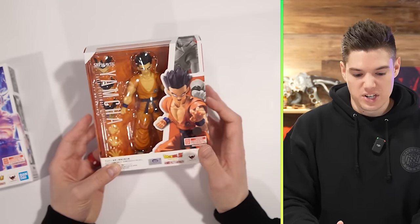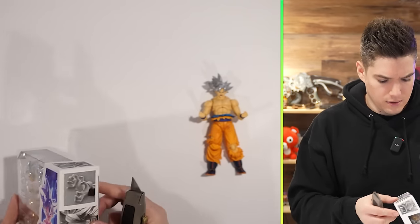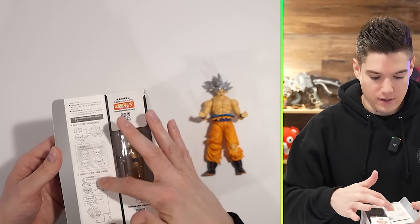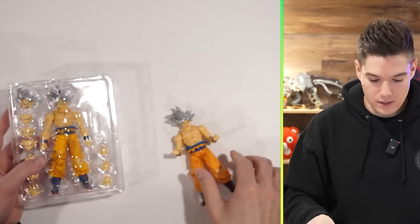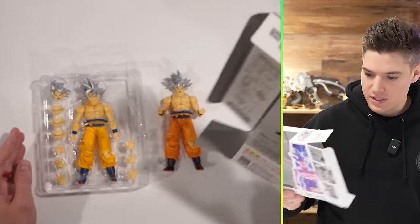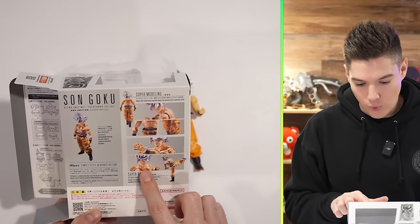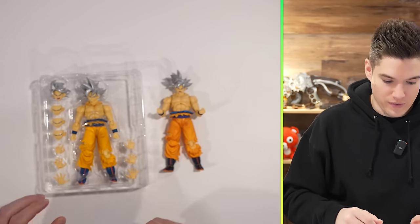We're gonna get to him in a second. We won't spend too much time on him, but I did want to have him in the video. So here is the original. I'll do this side — I don't know, which side do you guys usually do? The side with the plastic or without? Okay, we've got the instructions over here. Let's see what some of the poses are. We've got just stanced up, the true look, the flowy hair when he's moving forward, and he also has the breathing-in sort of face.